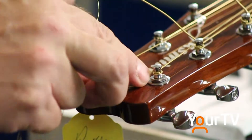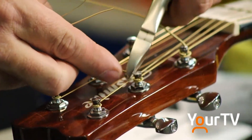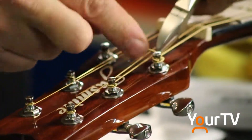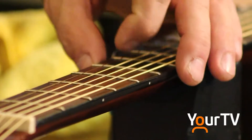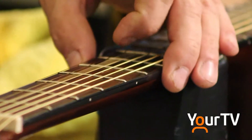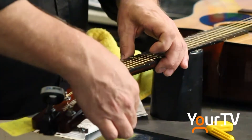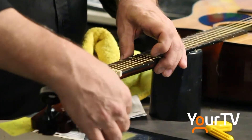We don't want to sell you a guitar in the fall and then have you show up in the spring with a crack in the top or other problems that, if it had been properly maintained, wouldn't have happened. Just the string changing alone makes a person want to play the guitar a lot more because it sounds fresh all the time.